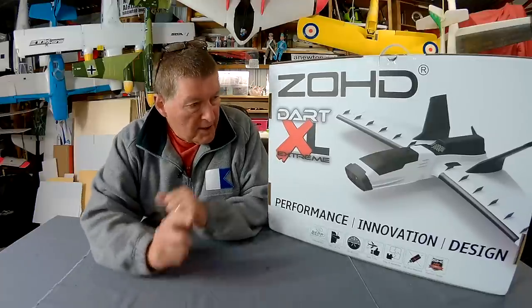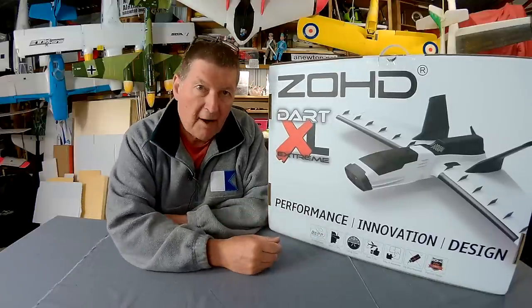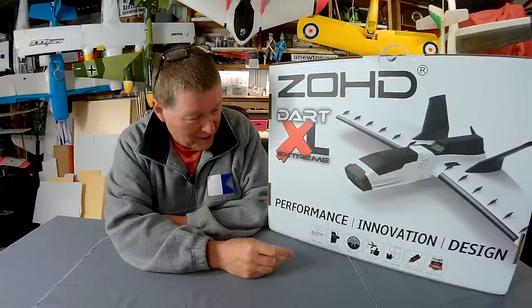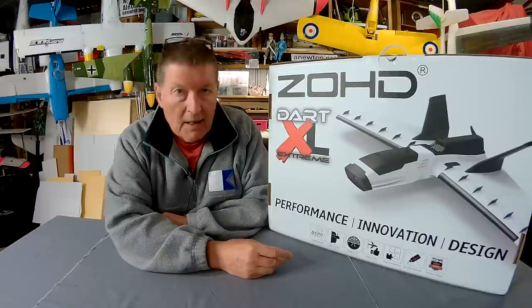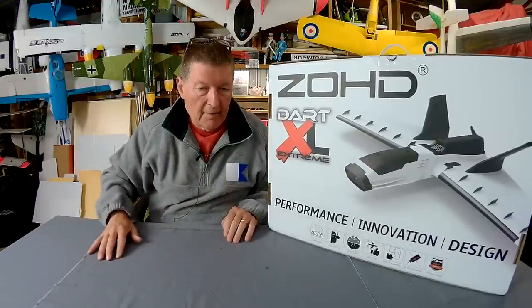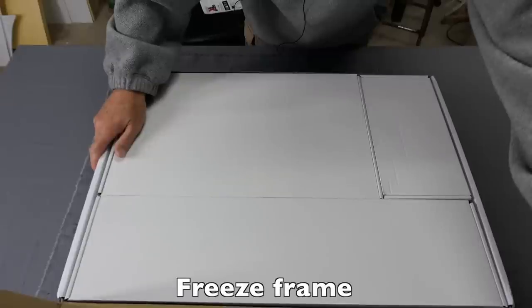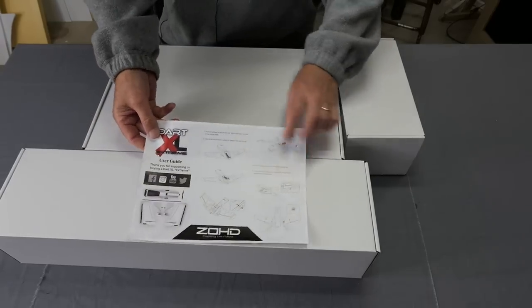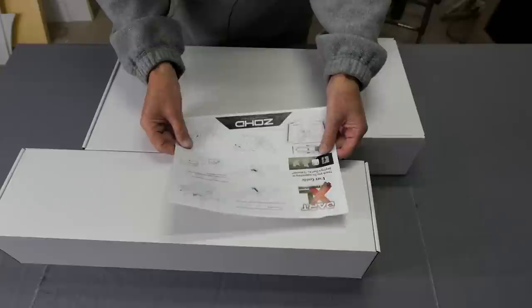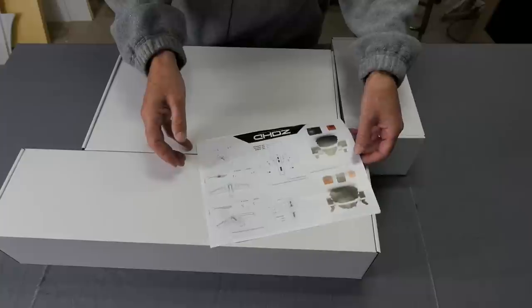A few things to mention first up. Apparently it's made from biodegradable EPP, which lasts for 100 years rather than 1,000 years - I guess that's a good thing, but 100 years is still a long time to biodegrade if it's thrown out. It looks like it's extremely easy to put together. Without further ado, let's just have a look inside. Really nicely packaged in a very sturdy box - almost Apple Company style packing. We get a little user guide. Very easy to put together, apparently.